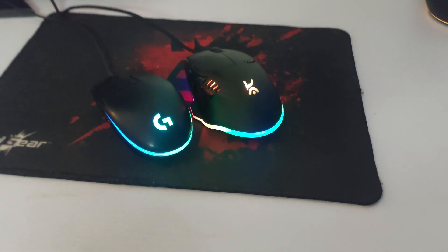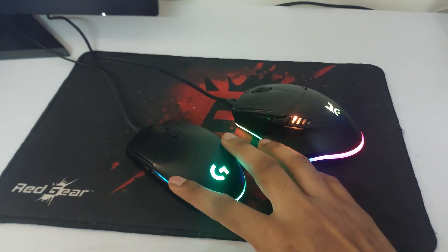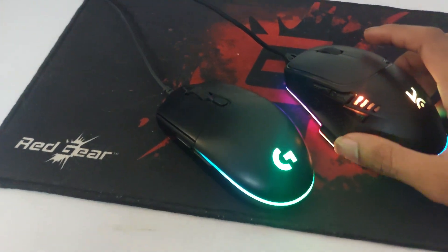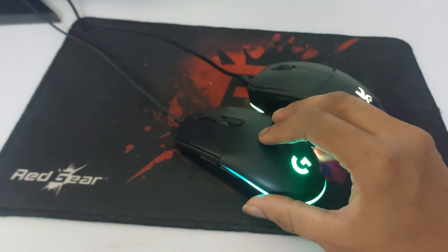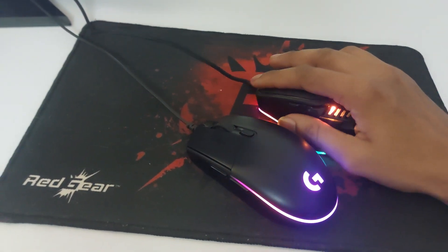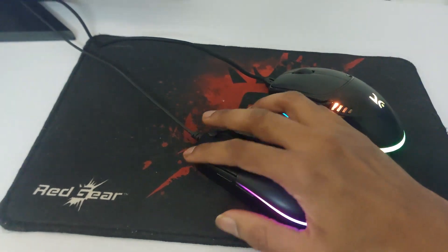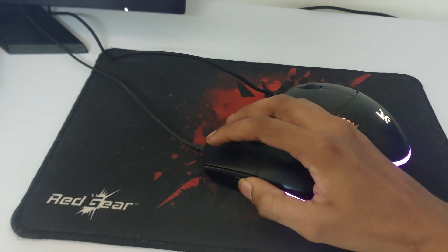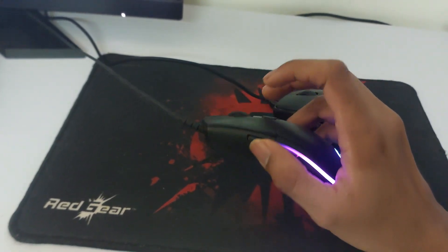Quick comparison between the Creohawk and the Logitech G102 Light Sync. This one is fairly large compared to the Logitech, and the in-hand feel is nice — I get a full hand grip compared to a claw grip on the Logitech, which I don't like.